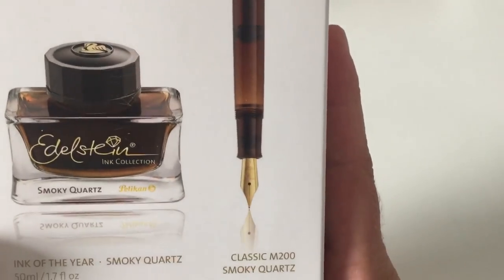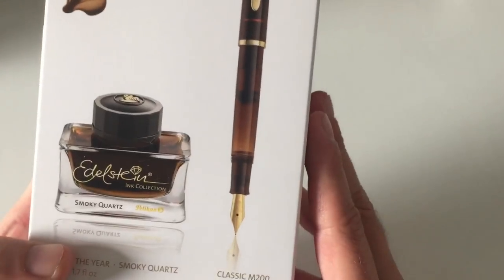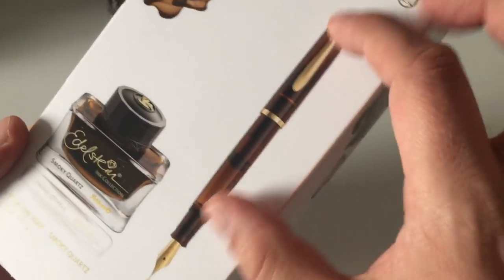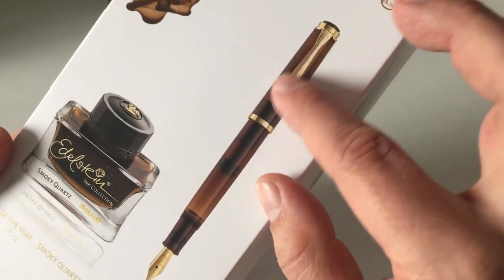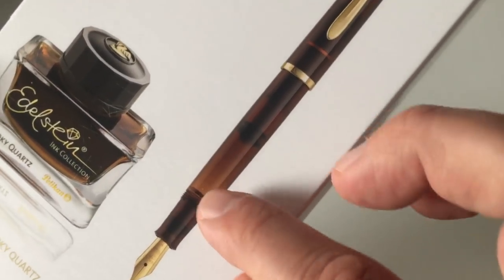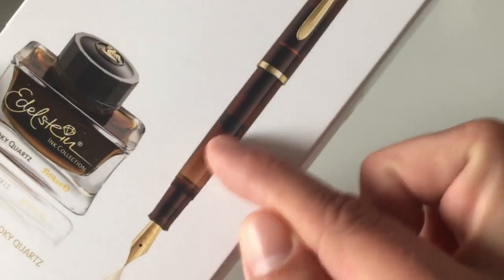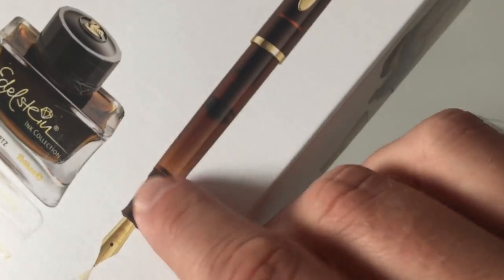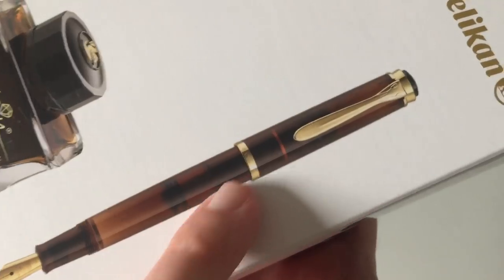I want to point out something on the packaging that you won't see on the pen itself in a minute: the pen is smoky quartz, translucent — a demonstrator pen — and it's considerably darker at the top, fading into a lighter brown at the bottom. You won't really see that on the inked pen, because the smoky quartz ink inside obscures this nice gradient effect that you mostly only see when the pen is uninked.